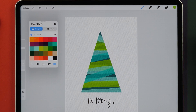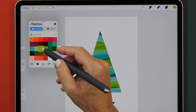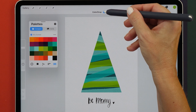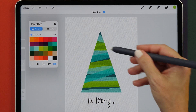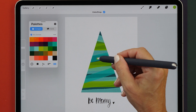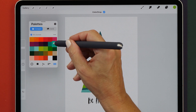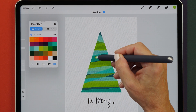Next up, I want to show you the new recolor feature. You can turn this on by hovering over either the color swatch or your color palette, and then double tapping on the Apple Pencil. You can see that the color drop has now been turned on, and this makes it so much easier to recolor your artwork. If you wanted to change one of the colors of the tree, you can tap on it and it will recolor that selected area.